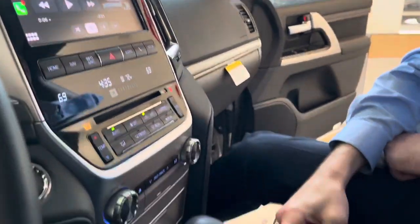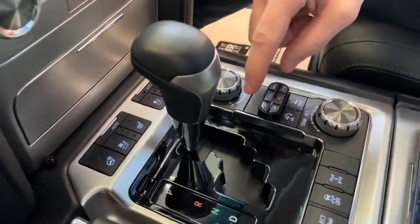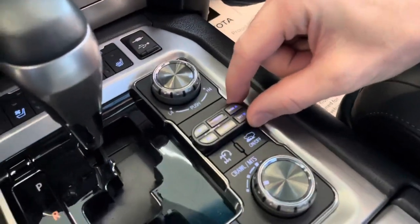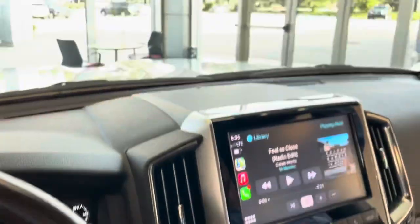This car also has a 360-degree Escort radar detector/jammer. The controlling mechanism is located right here — it almost looks perfectly factory, just offset slightly higher — and the display is wired up top above the rearview mirror.